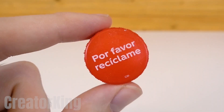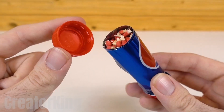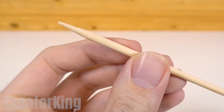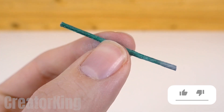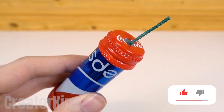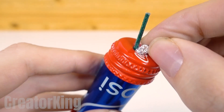Take another Coca-Cola cap, which we'll use to close the tube with the mixture. Using a pointed stick, open a path inside the tube so that we can insert the wick in the next step. Insert the wick through the hole we just made. Take some aluminum foil and make a little ball that will block any of the contents from leaking out of the tube.